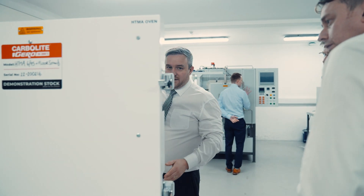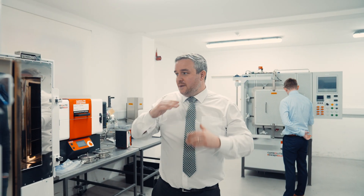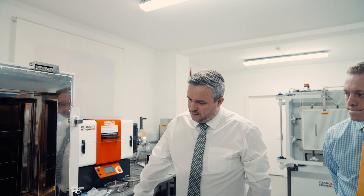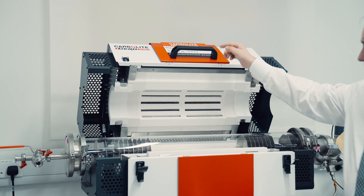So this is, again, not a lab product, not an industrial product, something in between the two. This works under that atmosphere and runs up to 600 degrees. It's got a basic botanical system.